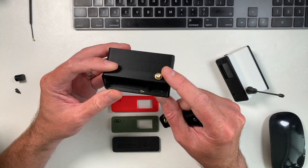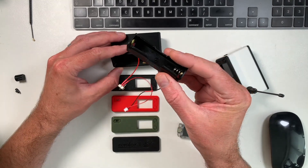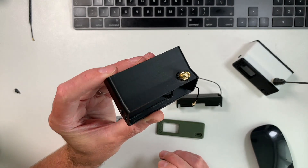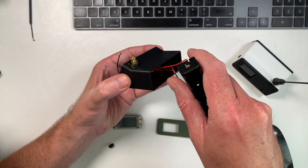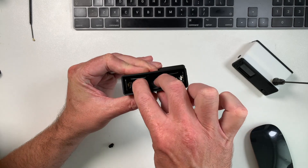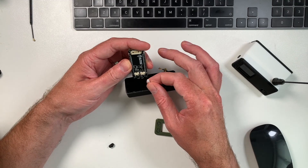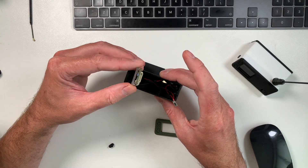In the kit you get the main housing and the SMA connector, which just easily connects onto the Heltec. Everything's quite plug and play — you get the 18650 battery holder with a built-in switch, and you even get a little tool for tightening up the SMA adapter, so it's really thought of everything. To put this together is very simple: you just put the wires through the back, making sure the white connector is on the left-hand side and the switch is on the other side. Then you push the battery holder in and it just stays in place, and on the front you've got your power connector, antenna connector, and the switch.